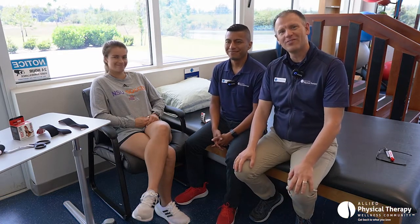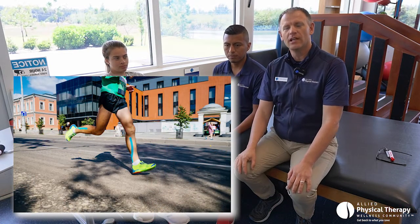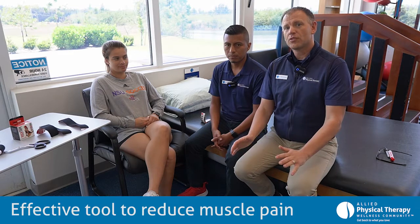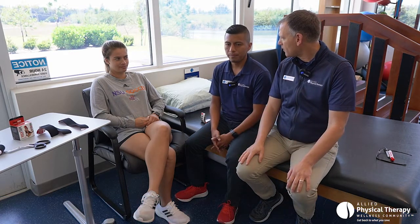Carly is our model for today. So we are talking about something called kinesio tape, and you might have seen this on the Olympics — they might have it on their shoulders or their knee. It is an effective tool to help reduce muscle and joint pain. So Cesar, why don't you tell us a little bit about kinesio tape and its function and what it's for?